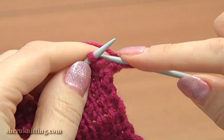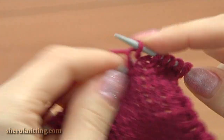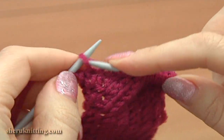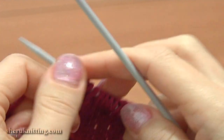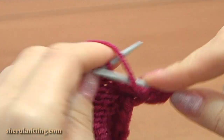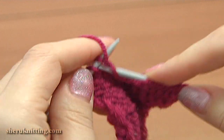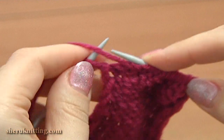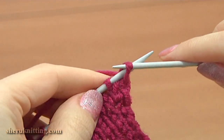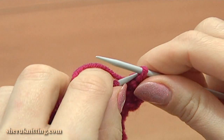Turn to the right, row 13: slip the edge stitch and knit 11, then purl the last edge stitch to complete the row. Turn, work the last row 14: slip 1, purl each stitch across. We have 13 stitches left, then turn to the right and bind off all the stitches by knitting 2 together. Remember, make loose stitches.